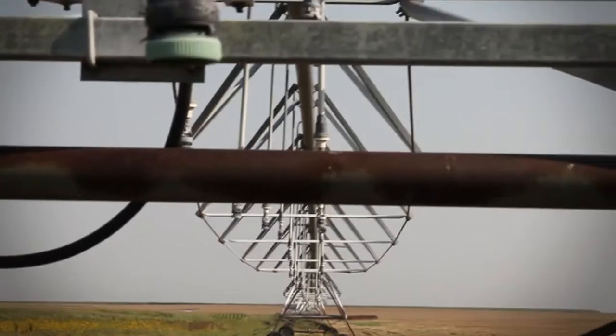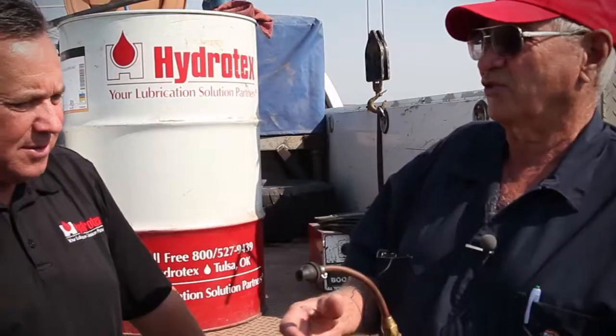Good morning. I'm Mike McLaughlin with Hydrotex. We are here in Imperial, Nebraska today with Delbert Bustle of Bustle Farms. Delbert, his sons and grandson represent second, third and fourth generation farmers.